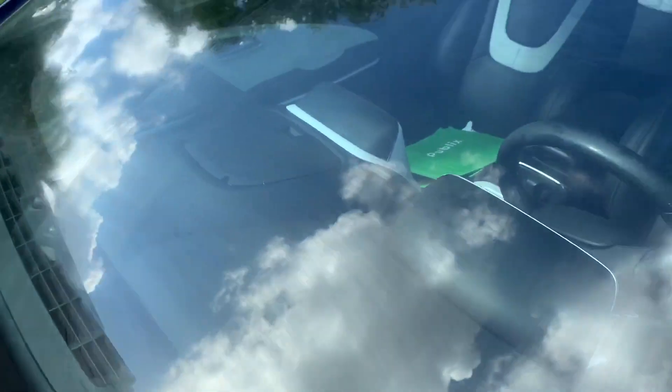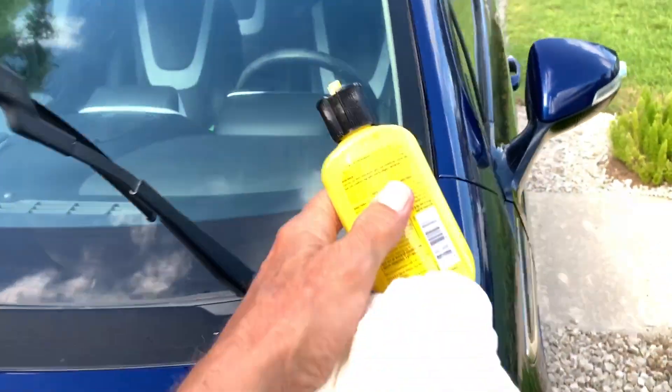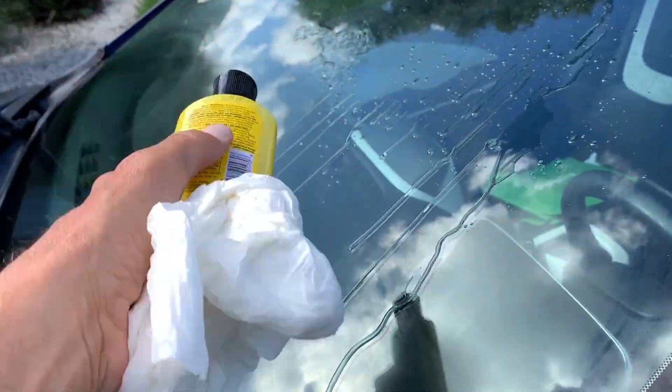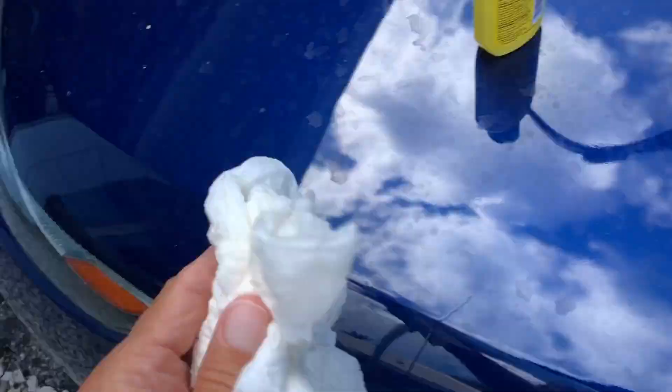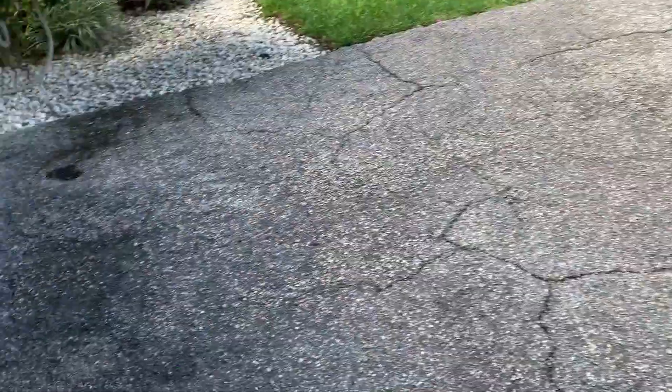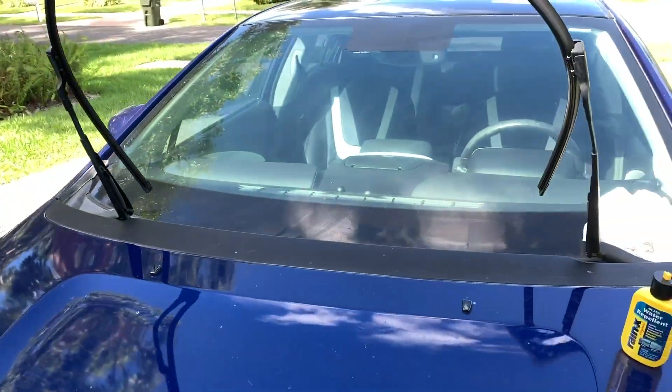I don't know if this is healthy to breathe — we'll find out. I think I might need a little more over there, so let me get my Rain-X. It just got out of my hands. I don't know if you're supposed to touch this stuff or not. Hopefully it doesn't kill me. So we're going to put it on — that's that. Now we got to let it dry out. As soon as it dries out I'm going to go back and wipe it off.